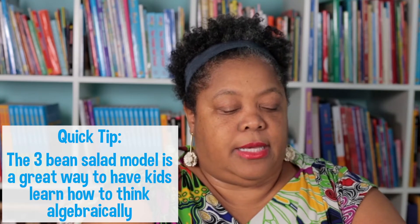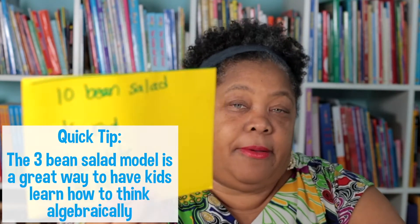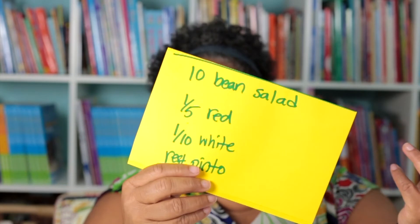It's designed to get kids to develop algebraic thinking. You can write out recipes, the kids can make their own recipes. You can put them on index cards or on paper — you just do what works for you.